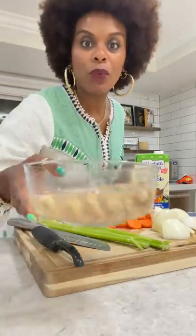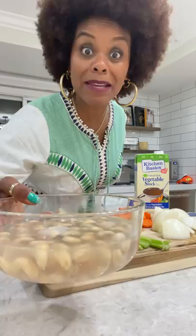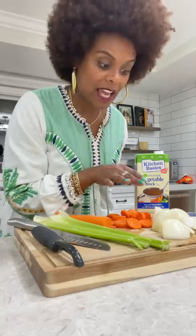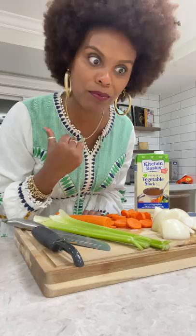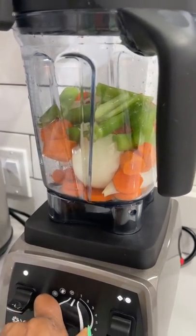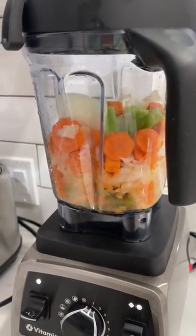Alright, so the first thing I want you to do: we got some raw cashews here. We're going to soak them in hot water for about 15 minutes, okay? Let that sit to the side. While that's soaking, we got some yellow onion, some carrots, and some celery. You can either chop it by hand real fine, or put it in your food processor. I started chopping, and then I said to myself, girl, put that in the food processor, stop playing. So let's do that. We don't want to puree it, we just want to kind of chop it a little bit, okay? Put it on low, about one right there, and let's chop that up. Then go ahead and put that into a bowl and sit it to the side.